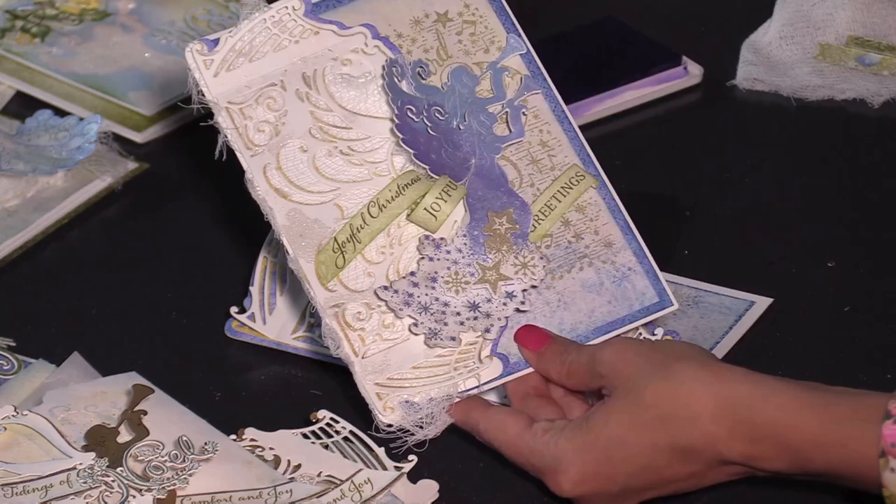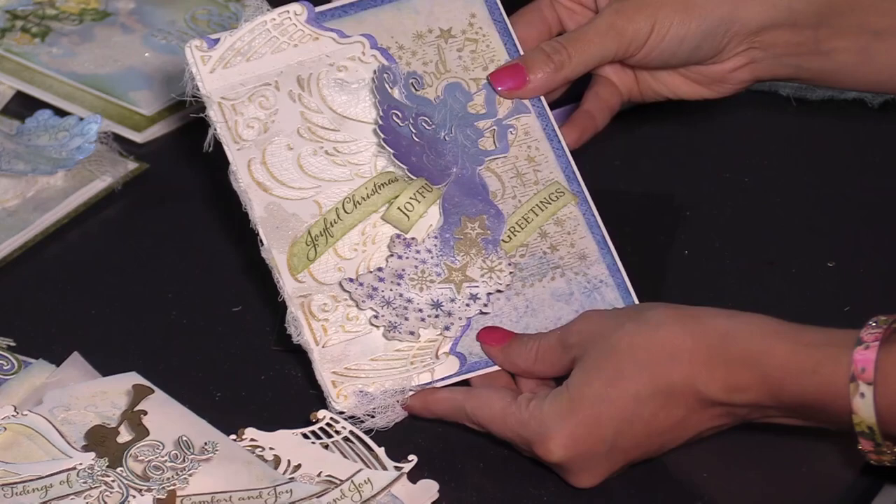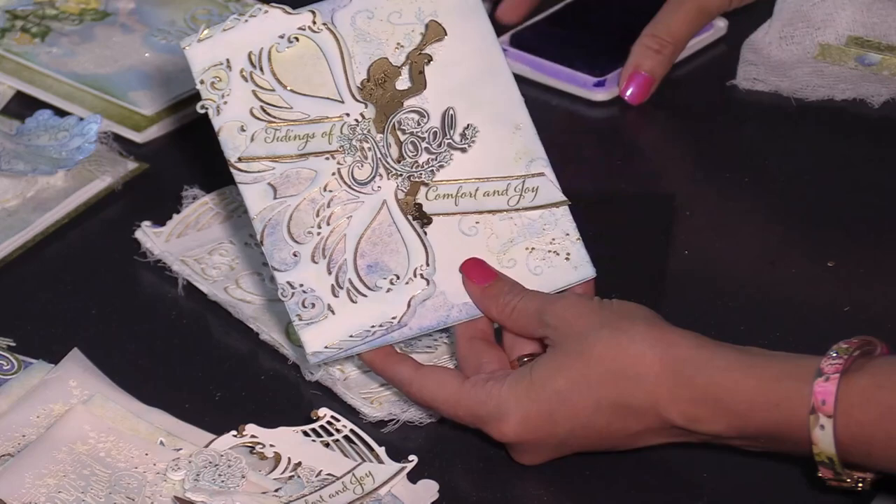That's the basics on how you can quickly and easily create a beautiful one-of-a-kind Christmas card without spending so much time that you don't get Christmas cards created. Now I did want to show you all the different samples that have been created just to inspire you so that you can maximize your creativity.